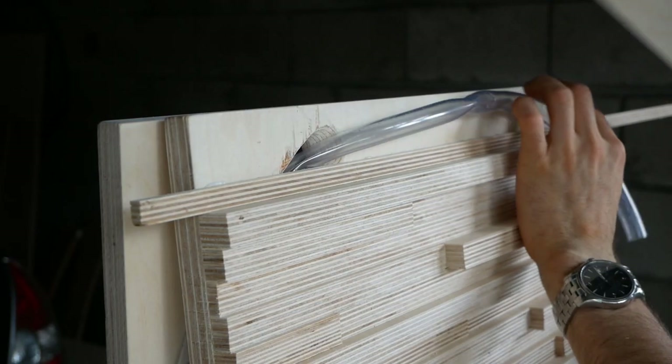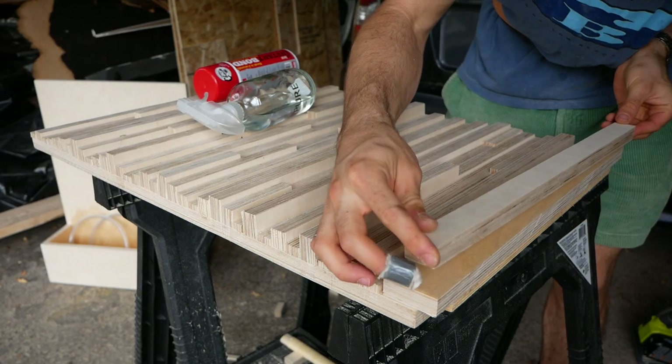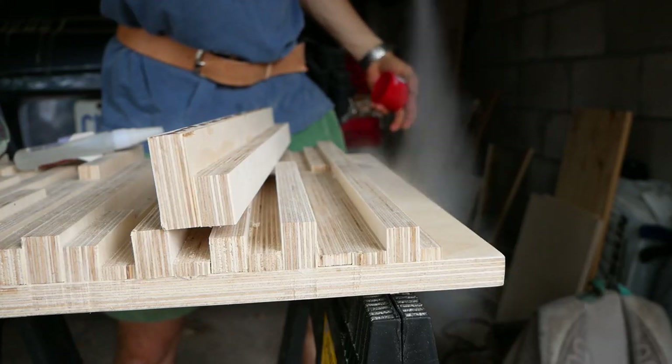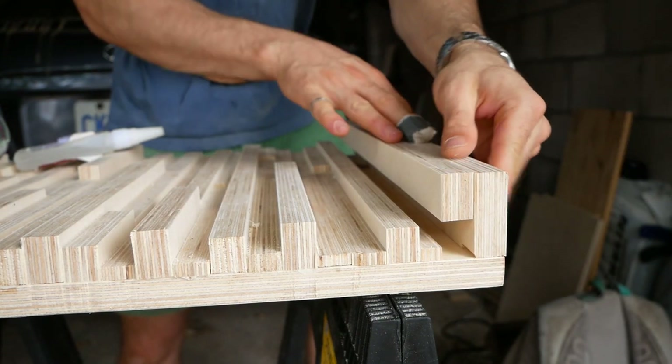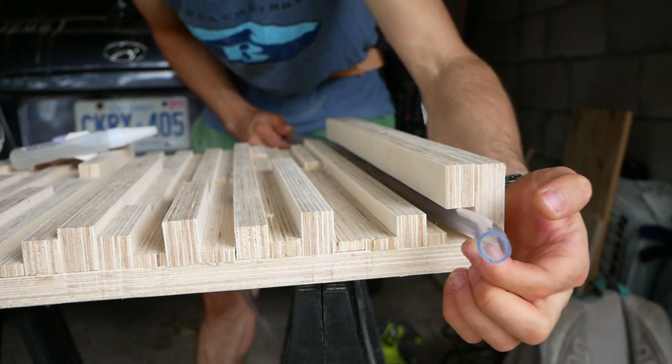But after that lovely few hours of intuitive, on-the-fly design, I had a bit of a problem to solve: how to hide and secure the water tube at the top of the fountain. I ended up with a really elegant solution — an undercut shelf that hides the tube and provides just enough friction to tightly hold it in place.